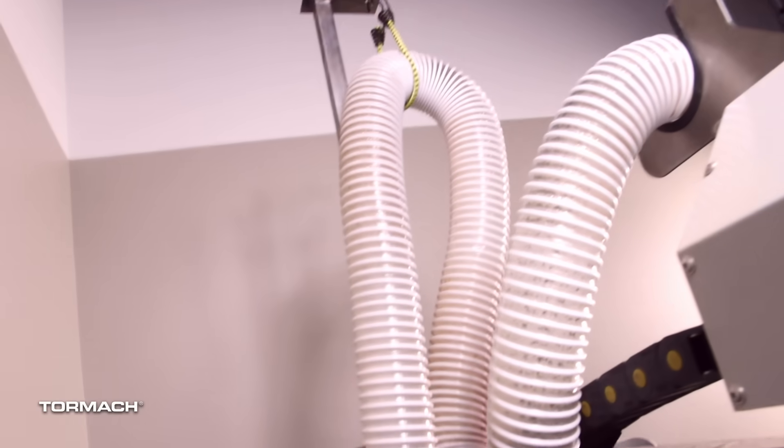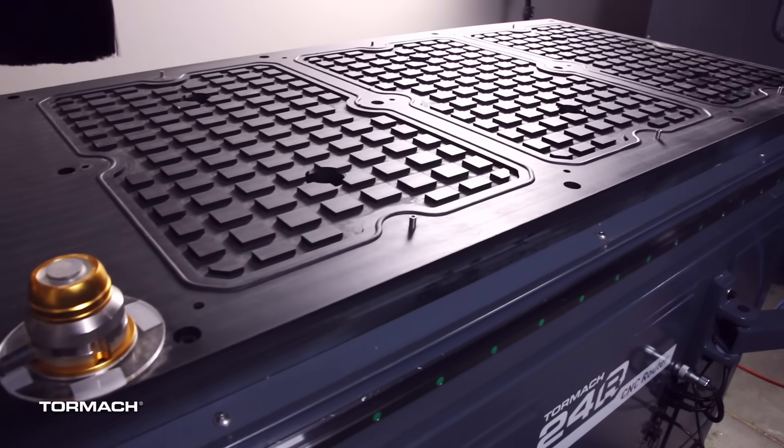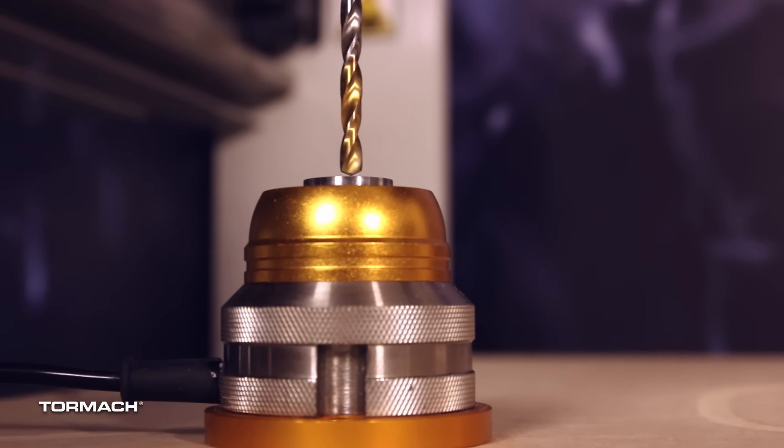The 24R comes plug-and-play ready with dust collection, vacuum hold down, electronic tool setter, and fourth axis capabilities.